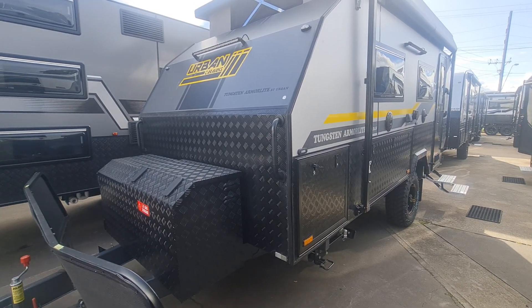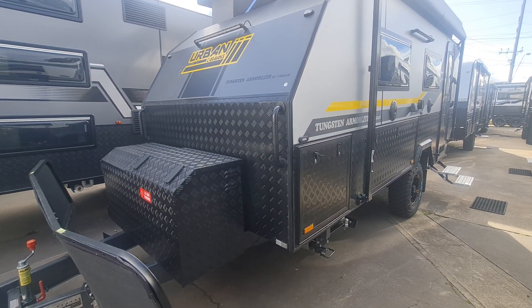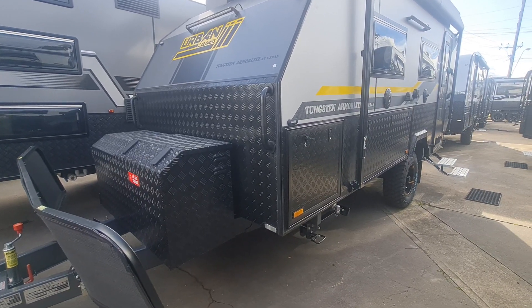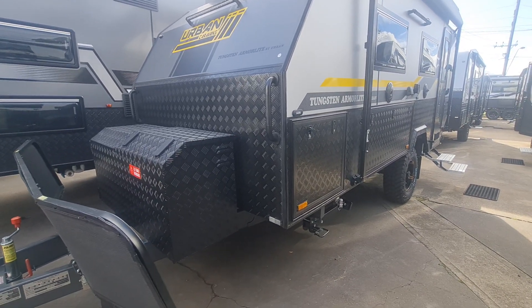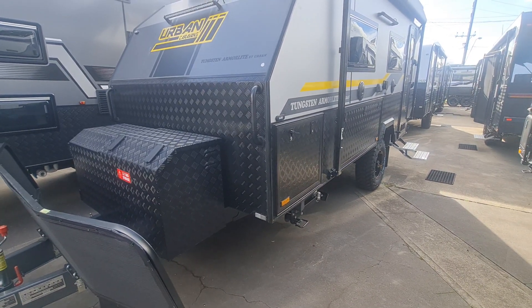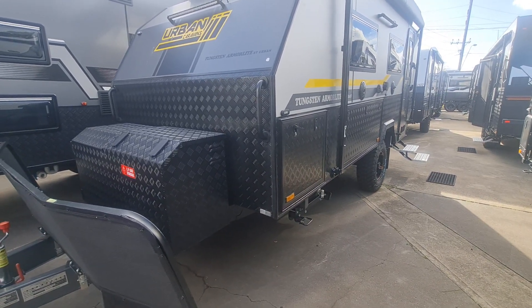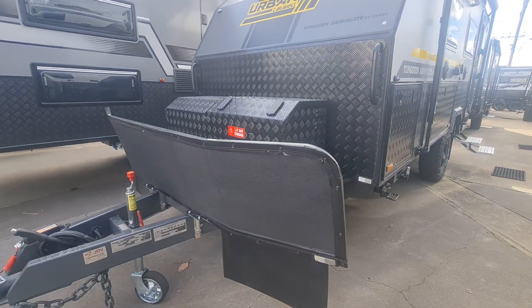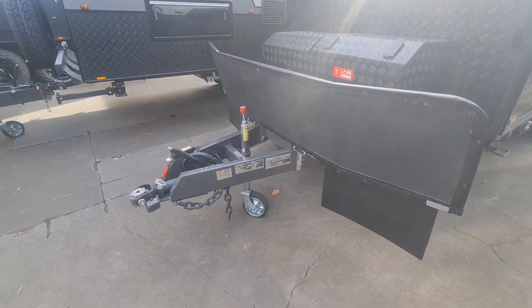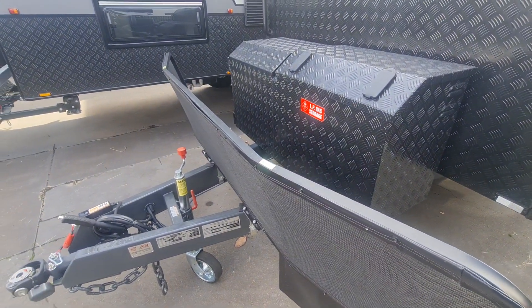Here we are - this is the 2022 Urban Armalite stock model, exactly as listed on Urban's website with all standard inclusions. It comes with two lithium batteries and dual compressor fridges - one outside and one inside. Starting at the A-frame: you get the stone guard, the DO35 off-road coupling, a toolbox, and recessed gas bottles to keep them protected.